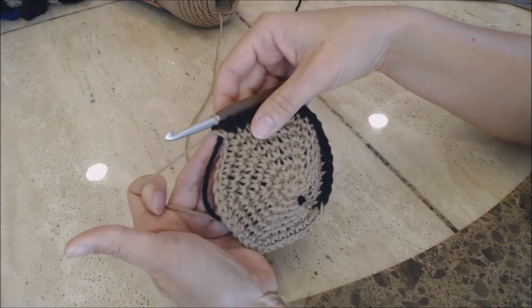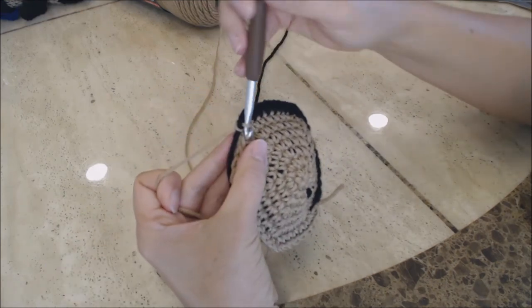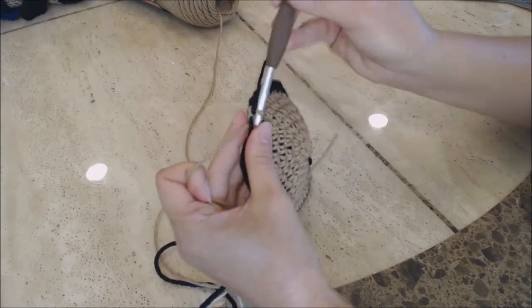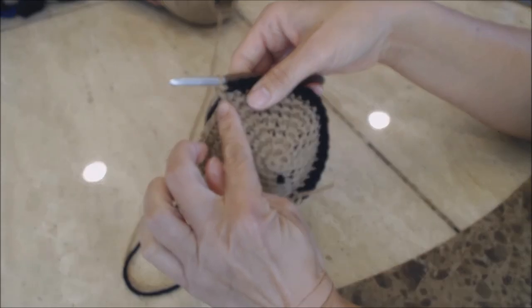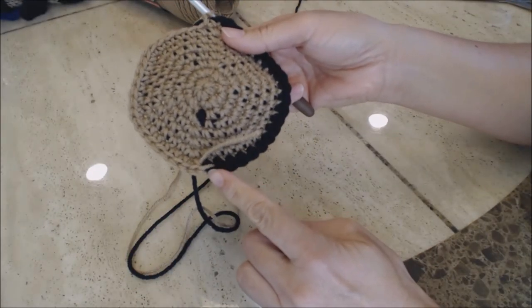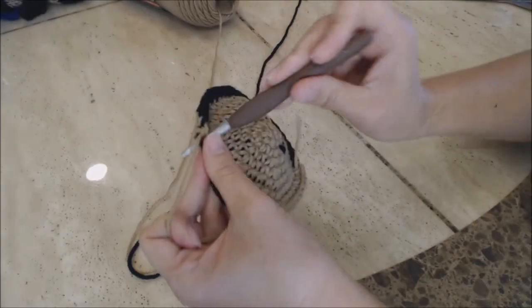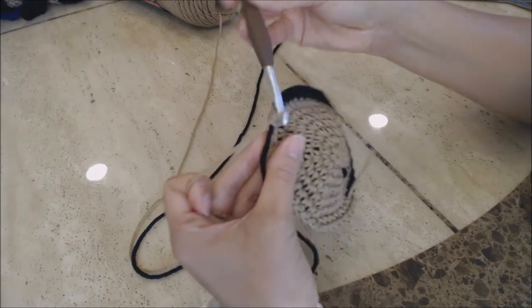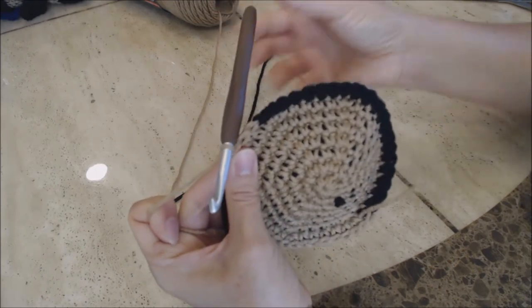I'm going to show you how I change colors. Go ahead now with your tan color and just do single crochets into every stitch. If you're doing it like mine, go ahead and do a single crochet all the way and leave the last stitch unworked, and I'll show you how to change colors. I'm going to do one single crochet with my tan color all the way until the last stitch, which I'm going to leave unworked.